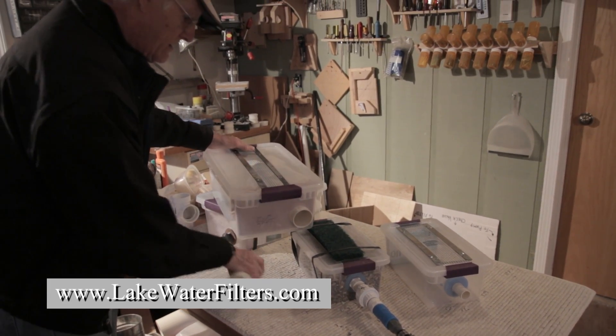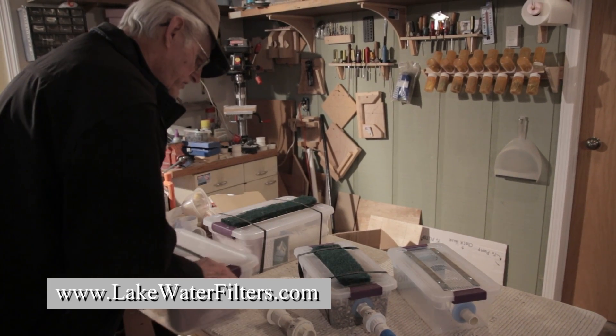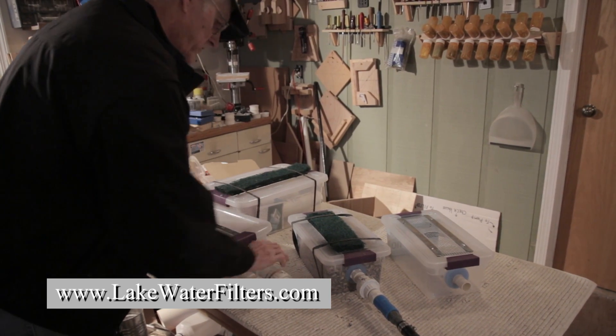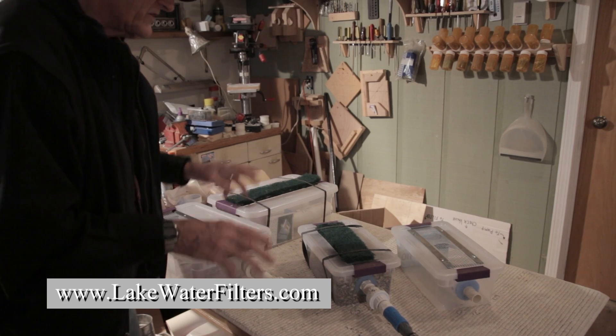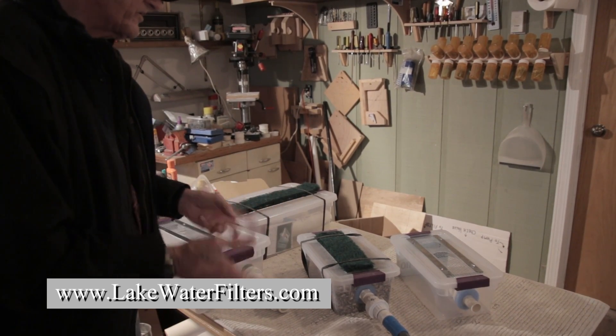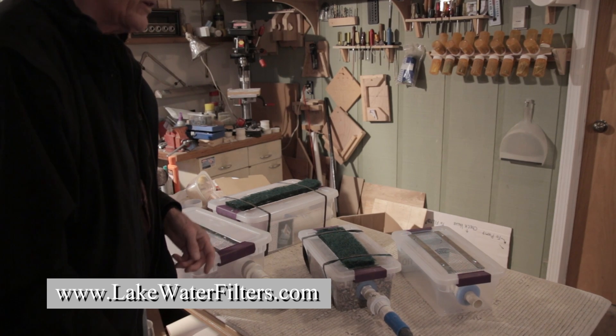I've made quite a few different types, but these I think are the best. They're going to be the easiest to take care of and should last forever, honestly.